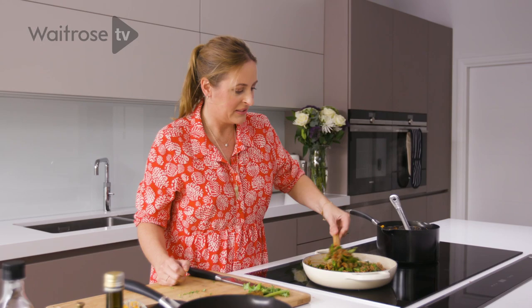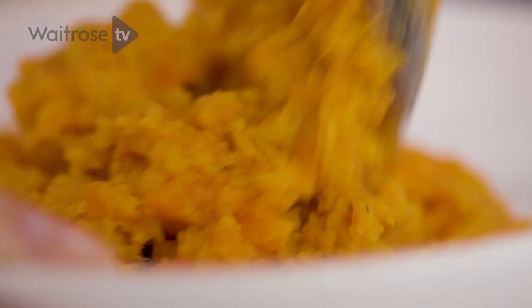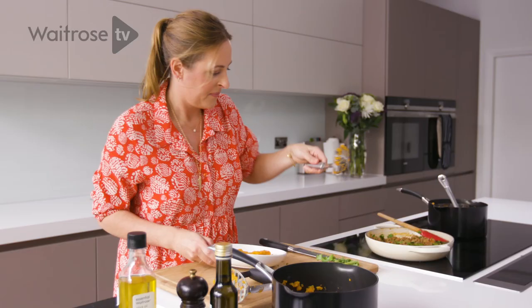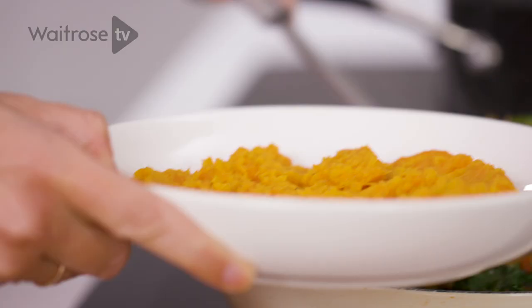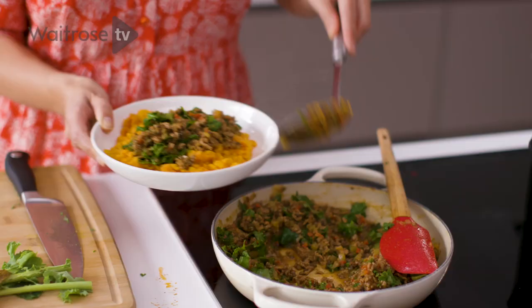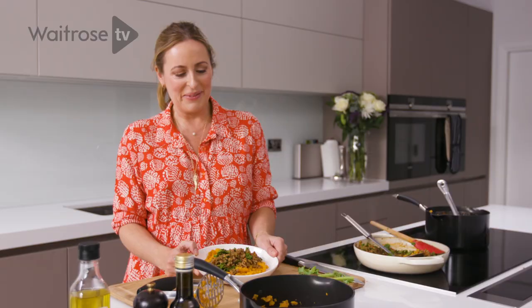I'm doing a sort of upside-down cottage pie, starting with the mash at the bottom and a nice portion of the meat on top. How colourful does that look? My alternative version of a cottage pie. For more recipe inspiration, make sure you subscribe.